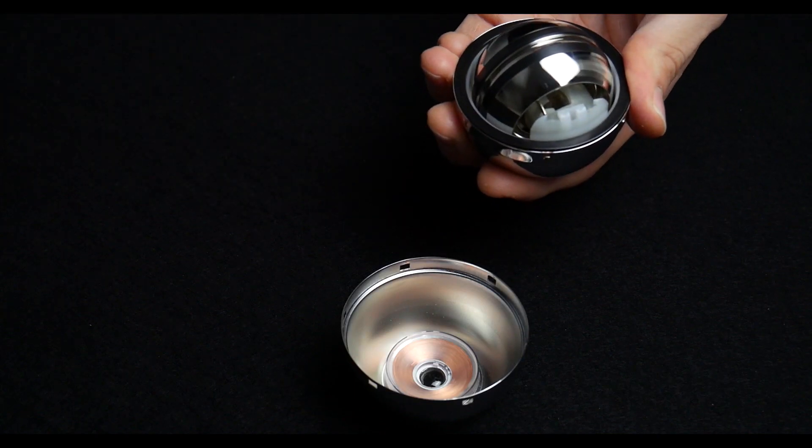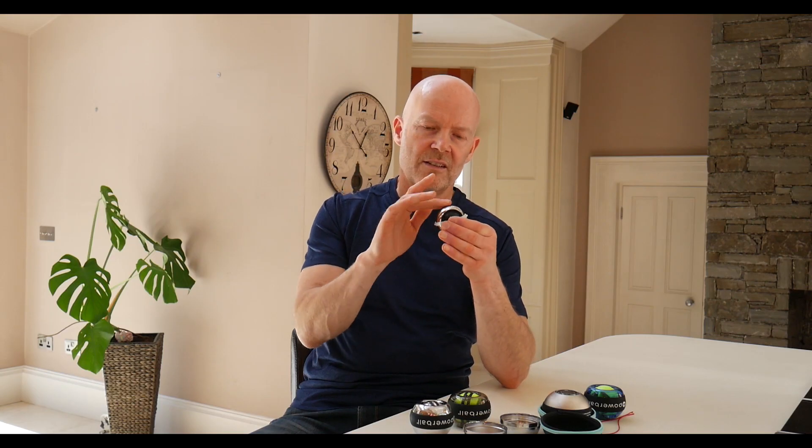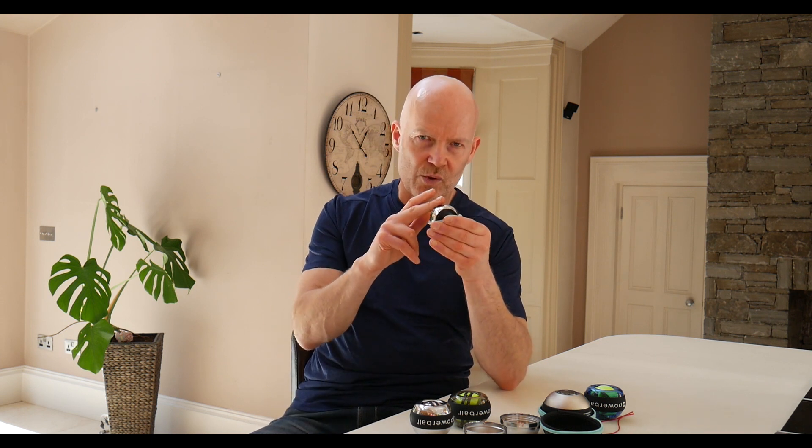If you examine that rotor a little bit more closely, you'll see that it freely rotates around its axis in two directions. And this is made of metal. You put an actual metal body into motion, it'll generate a force — it'll fight against you.